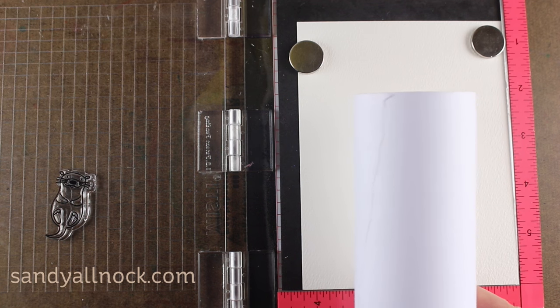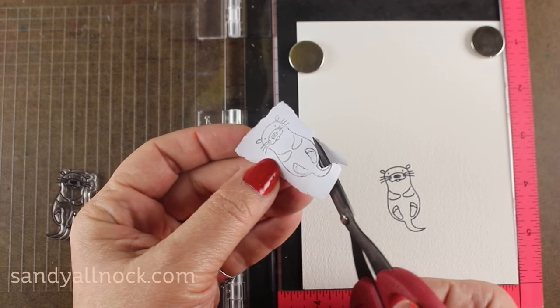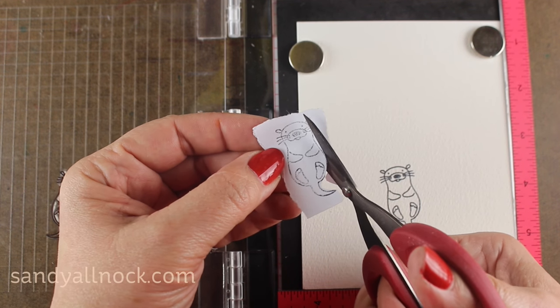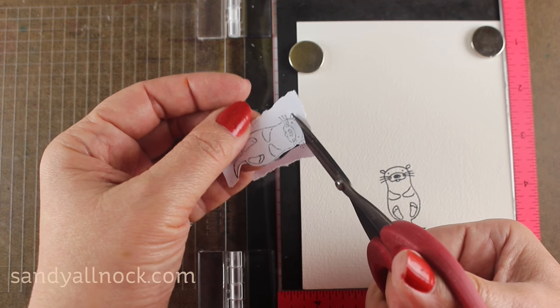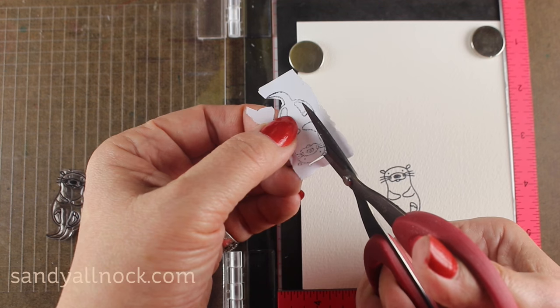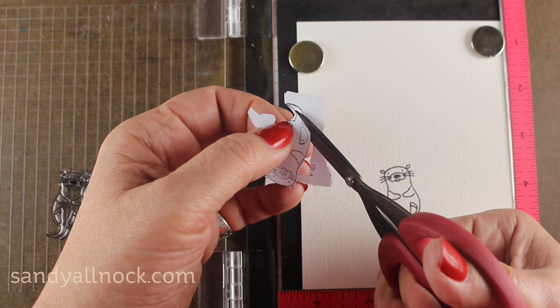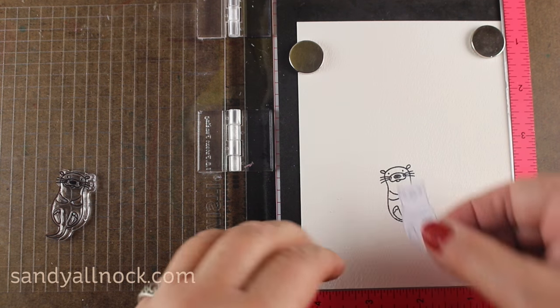This is the masking paper that I use — you could also call it masking tape. It comes in a couple different sizes from Judykins, and it's basically a giant sticky note roll. You can trim out your image after you've stamped it on there, and that's going to allow me to stamp over top of it so this part will be protected and I can make things look like they're in front of and behind each other.